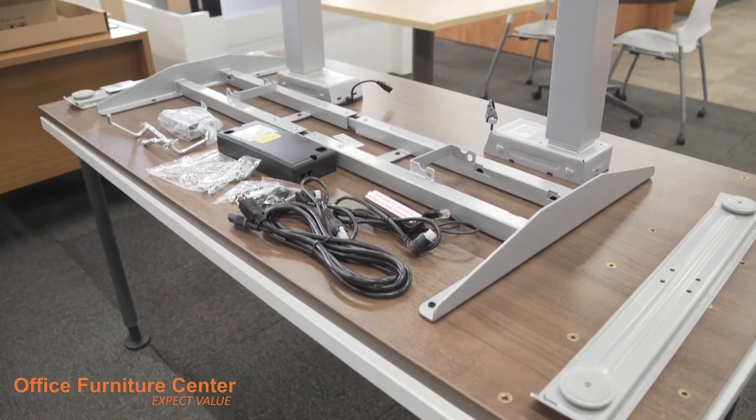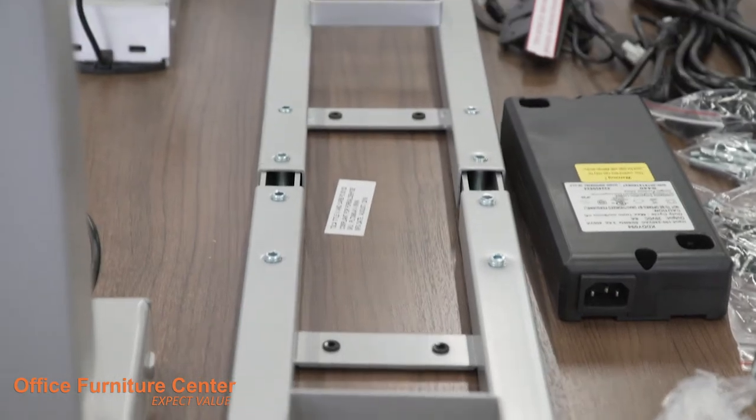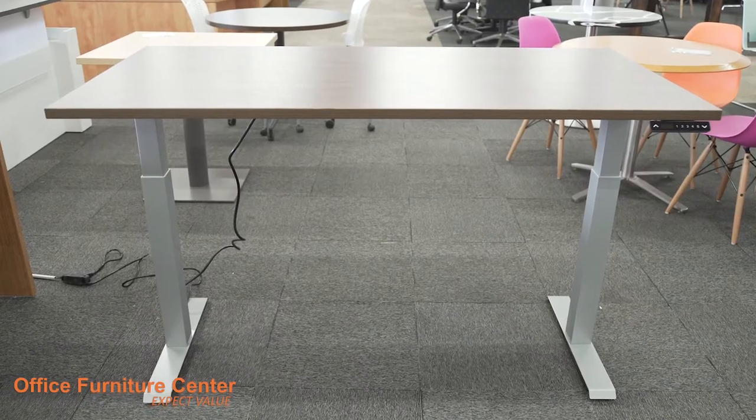Thank you for purchasing your Foundry Adjustable Height Table from Office Furniture Center. In this video, we will guide you through the steps of assembling your new table.